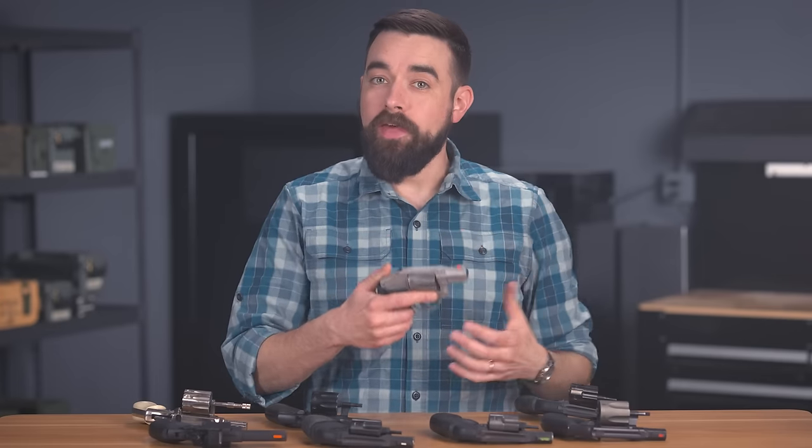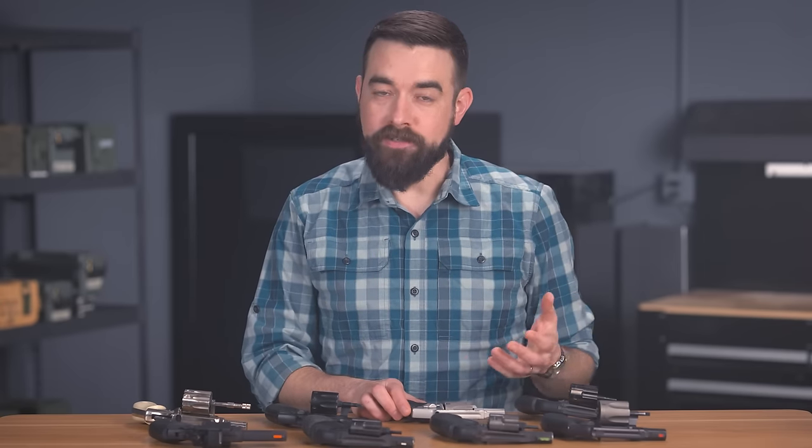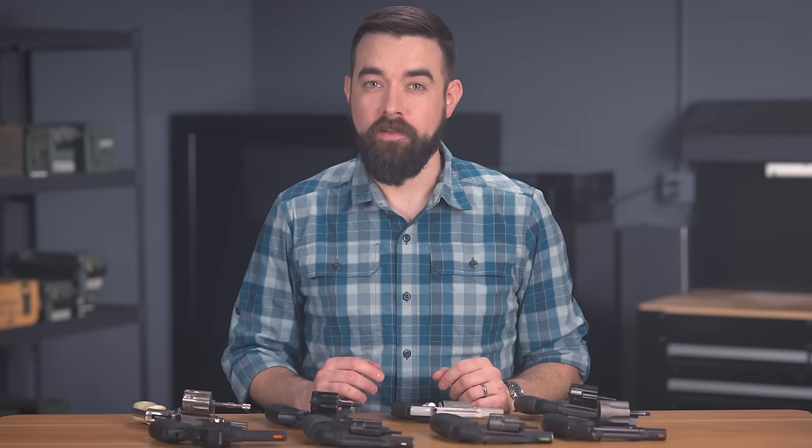Having said all of that, the number one thing you can do to improve your snub nose performance is dry practice. I'll be the first to admit that dry practice can be super boring, but there's really no way around it — if you want to have a decent double action trigger press, you have to put in some dry repetitions. I hope you guys found some of that helpful. If so, please subscribe to our channel, and the next time you need ammo, be sure to get it from us with lightning fast shipping at LuckyGunner.com.